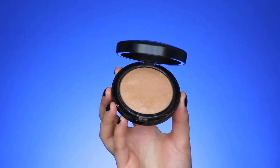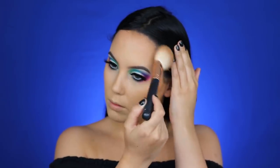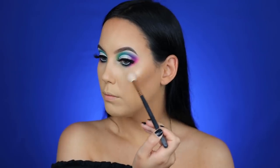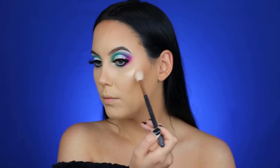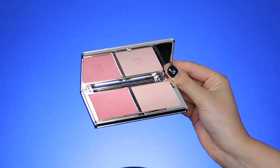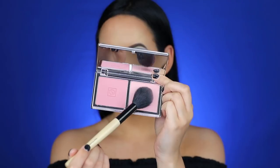I'm applying the MAC Cosmetics Mineralize Skin Finish in Medium-Deep bronzer right on top of where I contoured, to warm up my skin since it has a more orange/warm undertone than the Jouer one. Then I'm applying the Becca Cosmetics x Jaclyn Hill Champagne Pop highlighter on my cheekbones — I had some texture there so I didn't apply too much. A little on my nose and above my lips too. For blush I'm using a blush palette from Jouer — a soft pink-toned color.